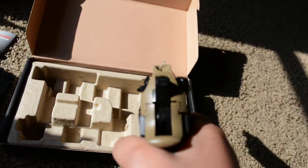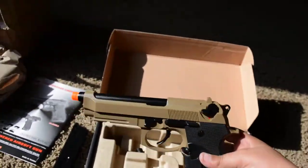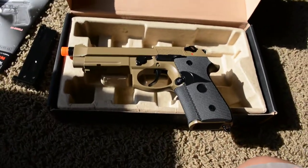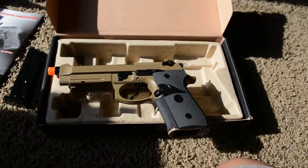There's the sights. It's only one dot, and that's on the front. It's been the unboxing of the Wetech M9 PTP, so thank you for watching and please subscribe.